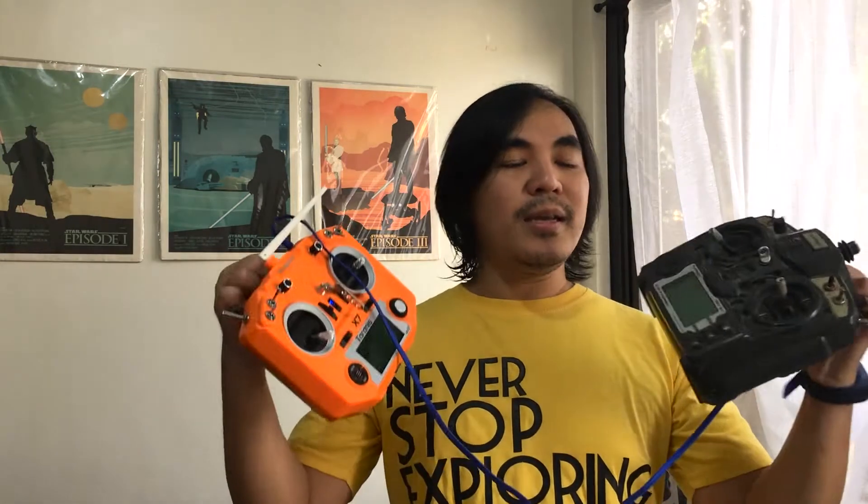Hey everyone, welcome back. If you're just learning how to fly mini quads or race quads, most people would recommend that you fly out with a buddy or with more experienced pilots. But sometimes it's just not enough to just watch them fly or just listen to pointers. Sometimes you really need to have that hands-on experience and get some stick time.